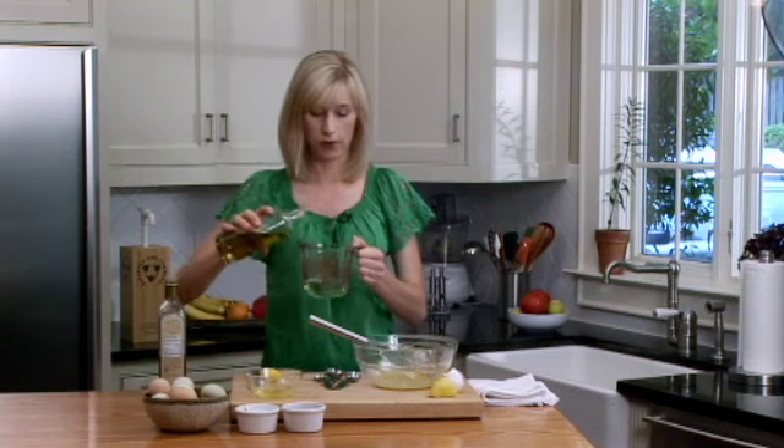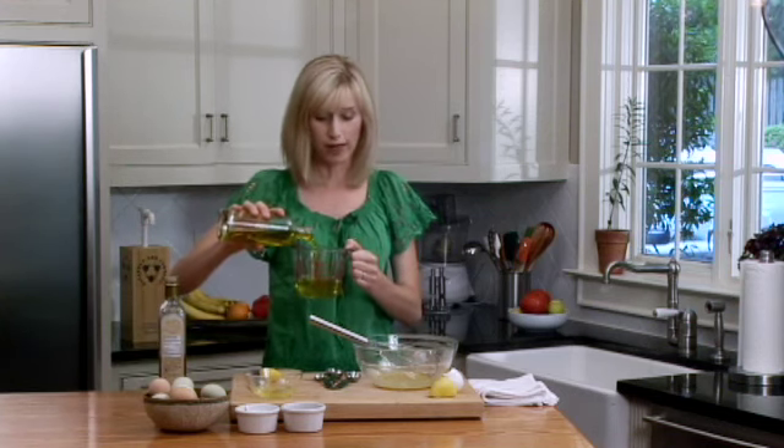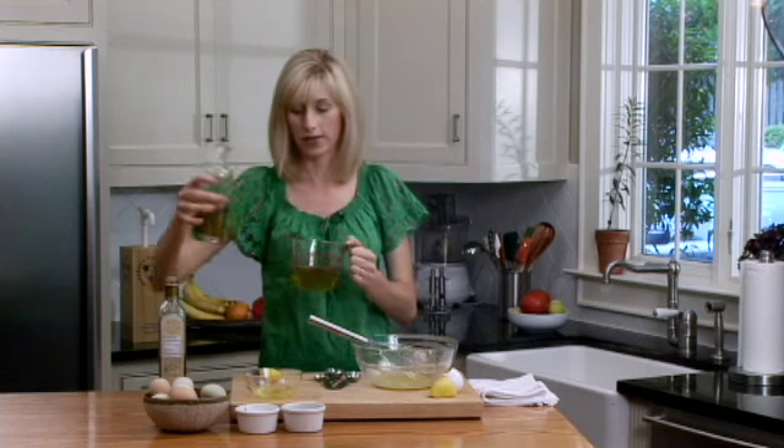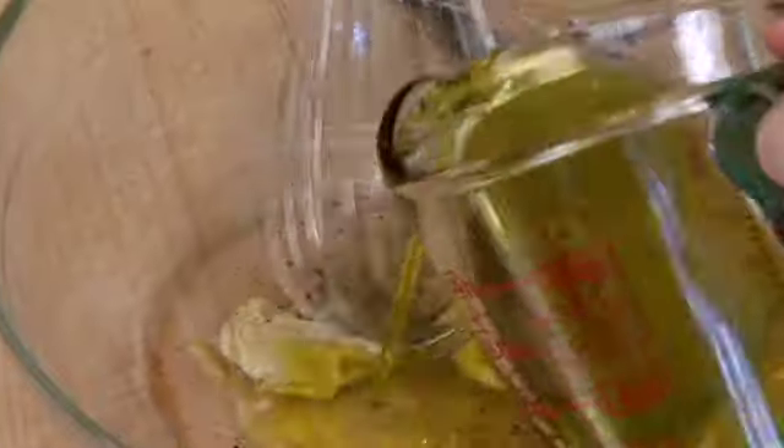I'm using a half a cup of canola oil and a half a cup of olive oil. You can just do all canola oil if you want, but I love that flavor of the olive oil — it just gives it that kind of Italian twist. It's absolutely beautiful with tomatoes. So we'll just slowly whisk this in.